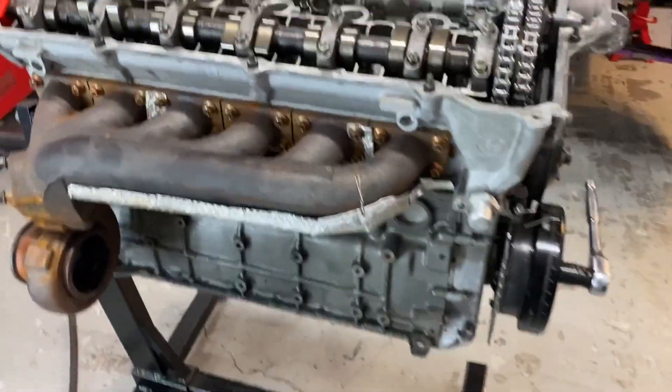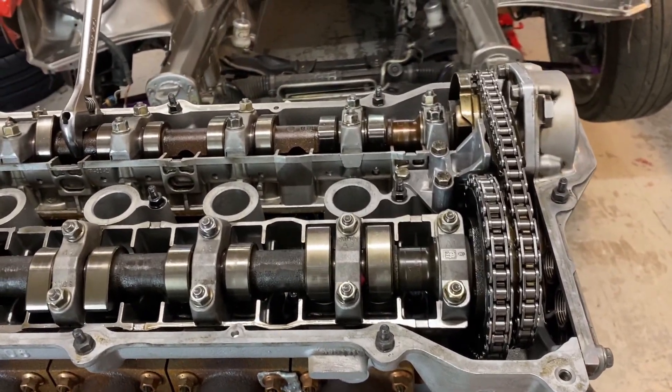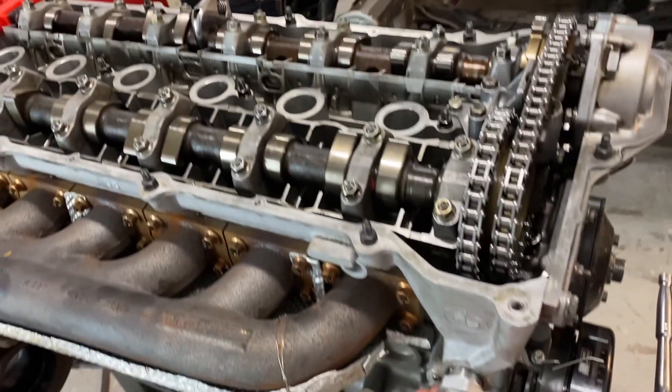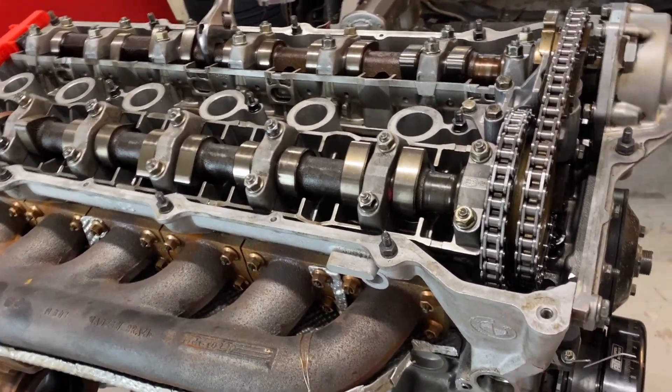Now that everything is timed and locked — you can see there's no movement to the cam or anything when we undo that — everything's good. We can now pull our dummy tensioner.